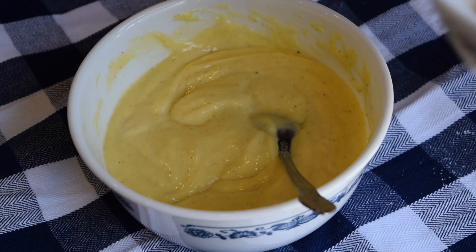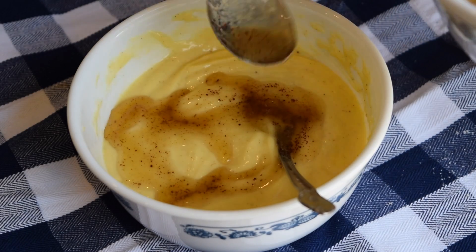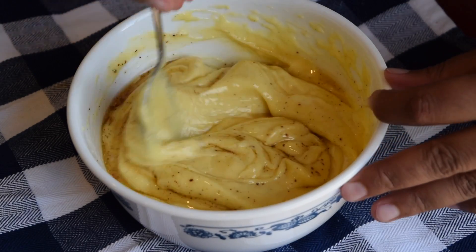After my custard was finished, I mixed in 3 and a half tablespoons of brown butter. To make brown butter, you simply melt butter over medium heat until it turns golden brown and amber in color.